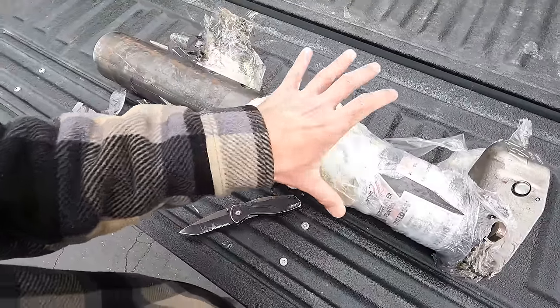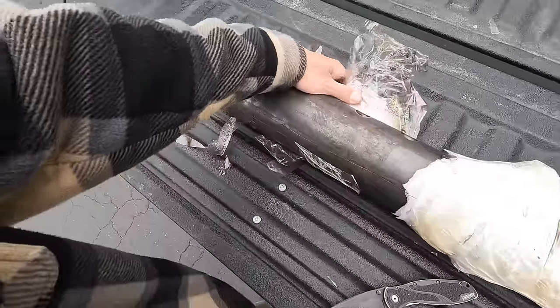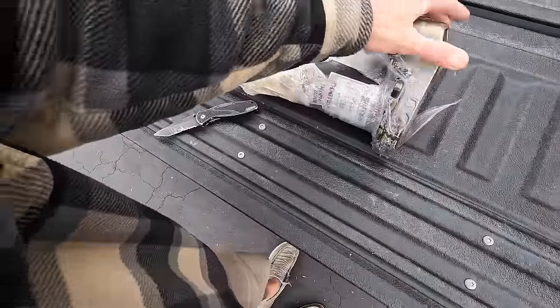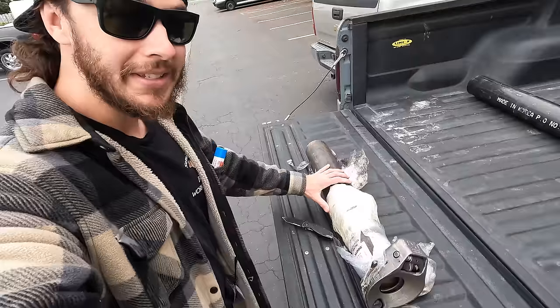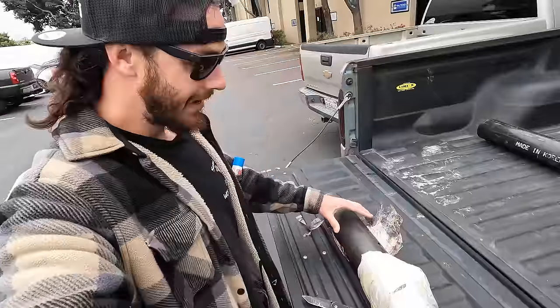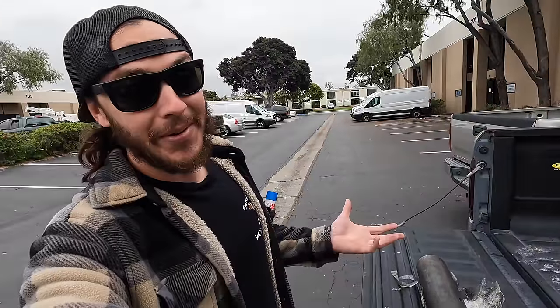I finally found it on Amazon — it looked like a complete assembly, didn't say inner tube or outer tube only like a lot of other listings did. So I ordered it. It showed up and turned out to be just the inner tube. I'm no gooseneck expert — this would be my first time ever owning any type of gooseneck trailer — but I quickly realized I was only looking at the inner tube and now had to scour the internet for the outer tube.